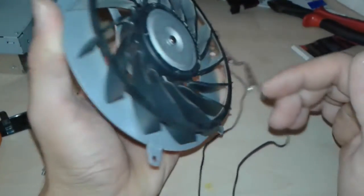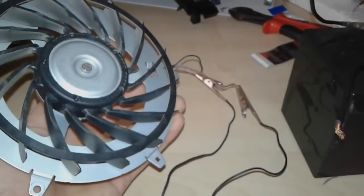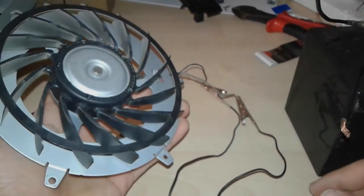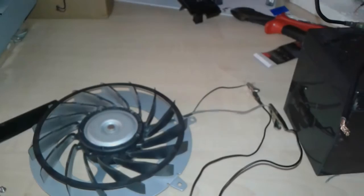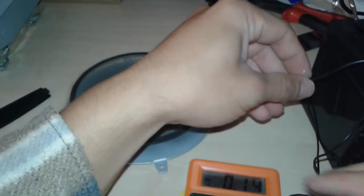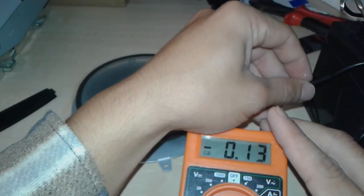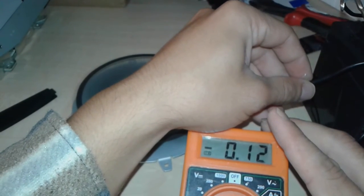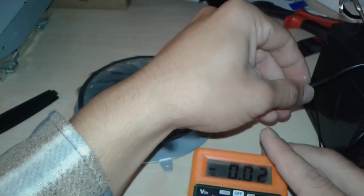But maybe if we're gonna open this body up, who knows. In the meanwhile, let's connect it to the battery and see how many amps it's gonna consume. It's zero point thirteen, fifteen. So yeah, it's not consuming a lot of power.